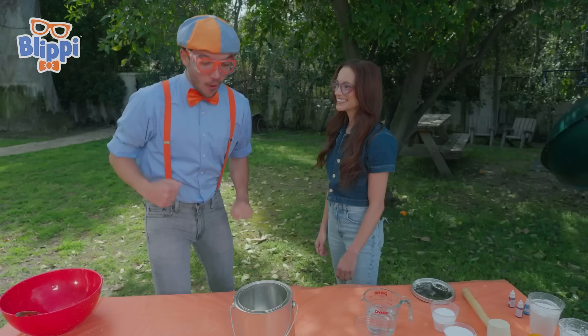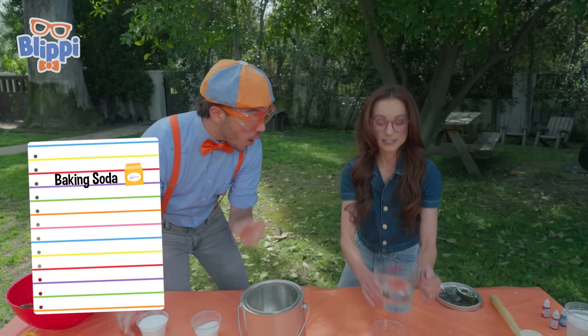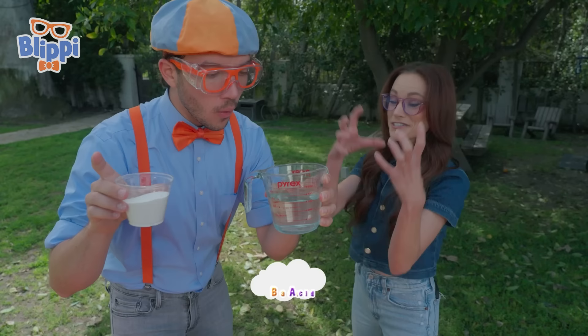Okay, what do we need to do the experiment? We are going to need baking soda and some vinegar. That's kind of smelly. And a paint can. Wait a minute — why will we need vinegar and baking soda? Well, baking soda is our base. Vinegar is our acid. When we mix the two together, you kickstart an acid-based chemical reaction that creates carbon dioxide bubbles.